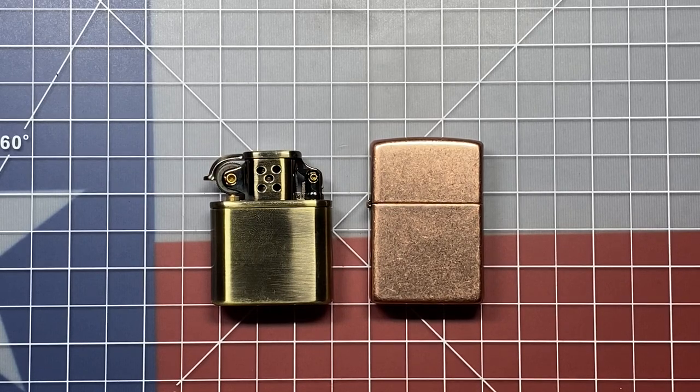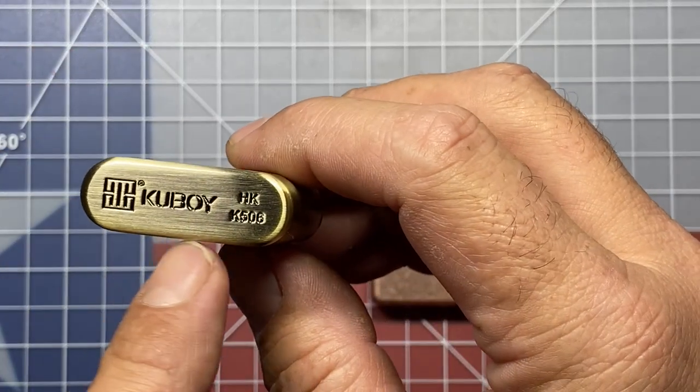Welcome back to the Tool Crib. Today we are going to be looking at a little bit different kind of lighter. This is a Chinese manufactured lighter, manufactured by a company called Kaboy.